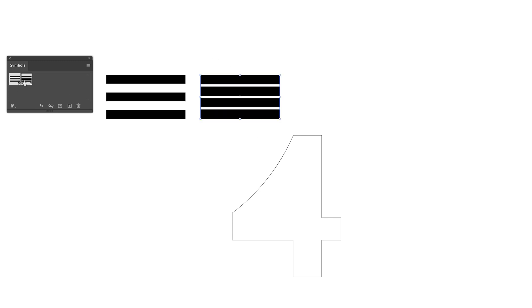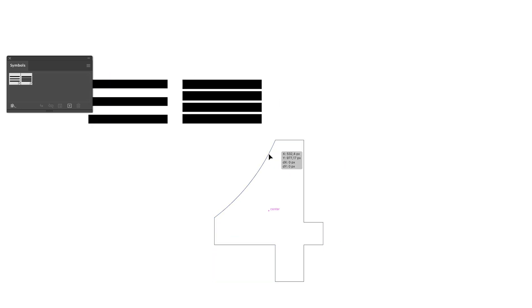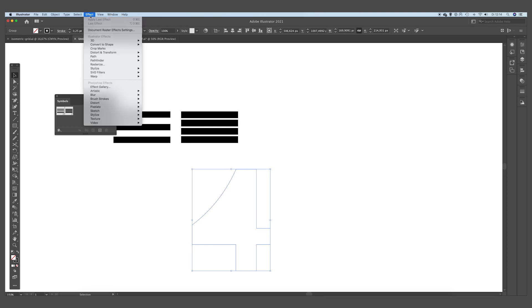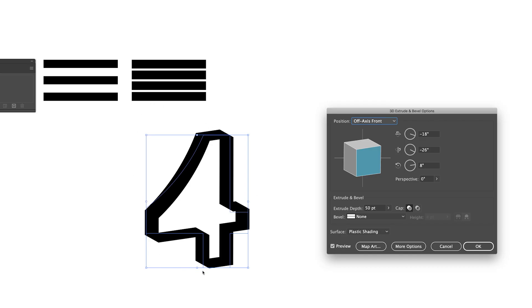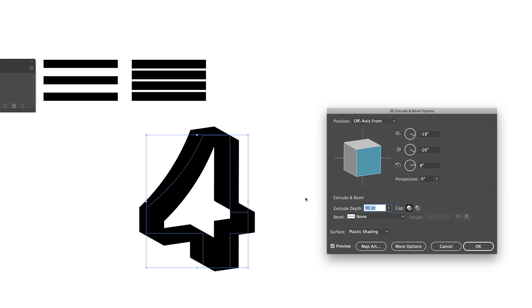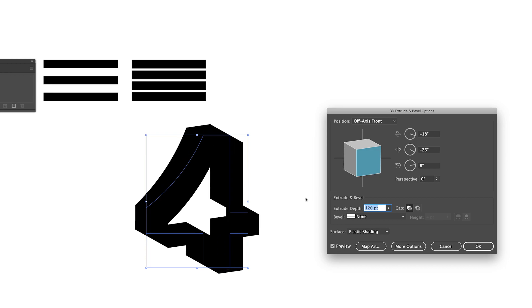We now have created the two symbols. Now we are going to apply the 3D Bevel effect — select the number 4, go to Effect > 3D > Extrude and Bevel. As you can see it gives it a certain perspective, and we want to make the Extrude Depth a little bit bigger — I'll go for something like 135.